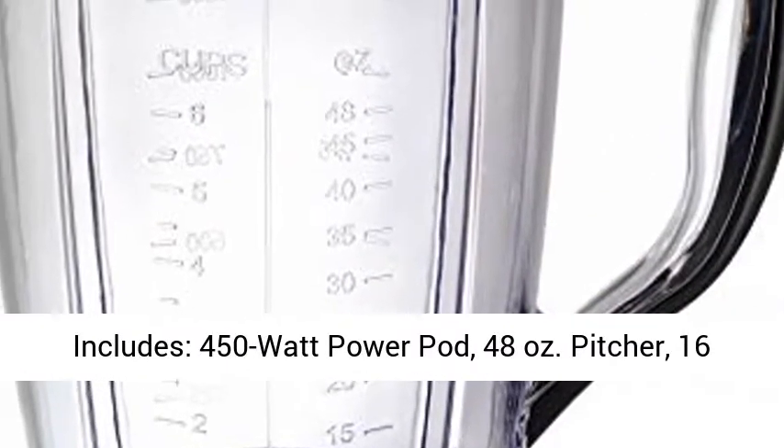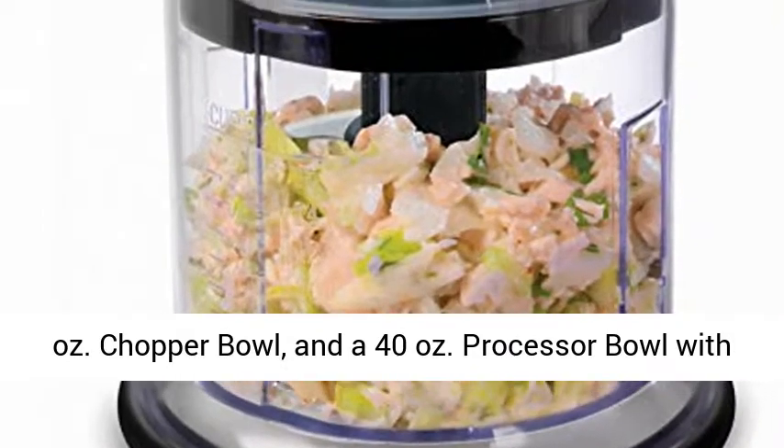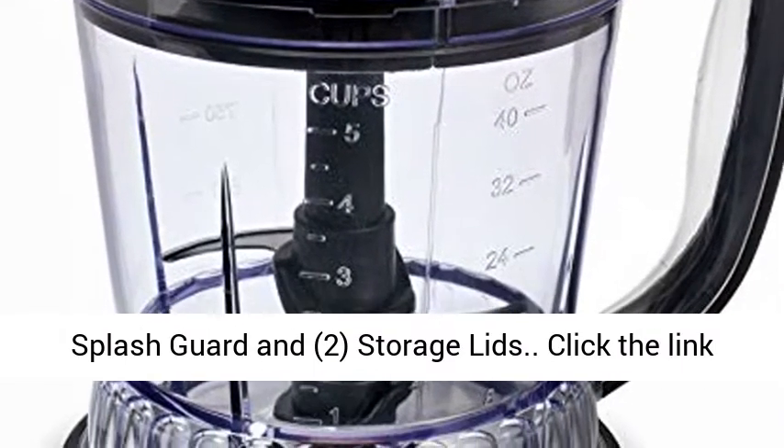Includes: 450 Watt Power Base, 48 Ounces Pitcher, 16 Ounces Chopper Bowl, and a 40 Ounces Processor Bowl with Splash Guard and 2 Storage Lids.